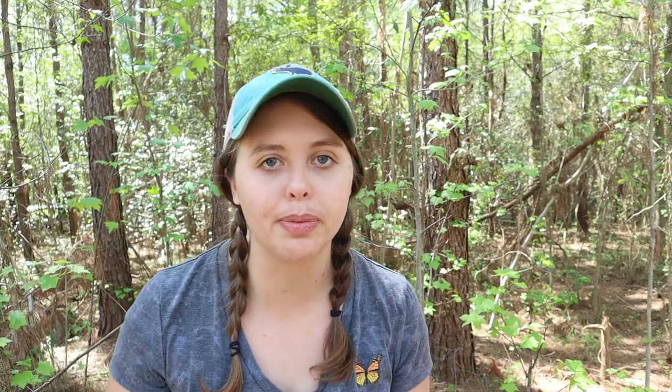We ordered our chicks from Murray McMurray Hatchery. We had a few issues with shipping — the USPS lost the box of chicks, then Murray McMurray re-sent them. The replacement chicks were sent on Wednesday, and by Monday the post office called to say they had arrived but were all dead — they had sat in the post office all weekend. I called Murray McMurray and instead of re-sending again, I asked for a refund, which they gave us. We then went to the feed store to get our chicks for this experiment.